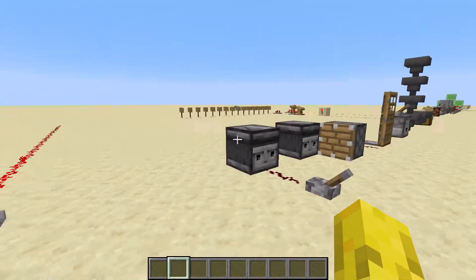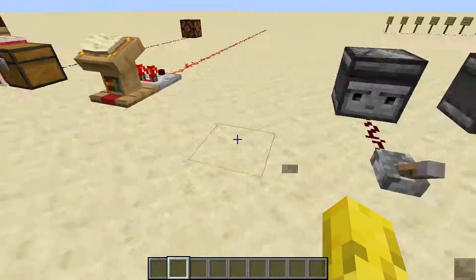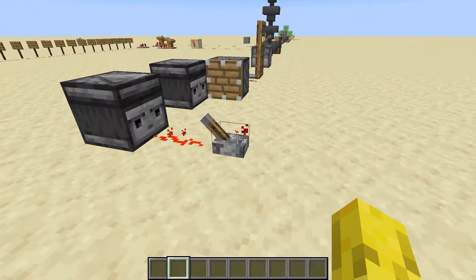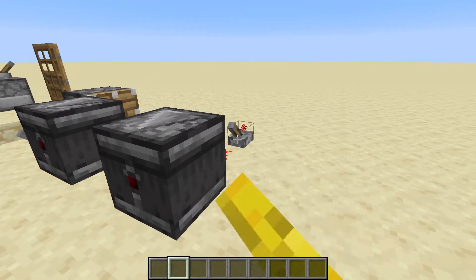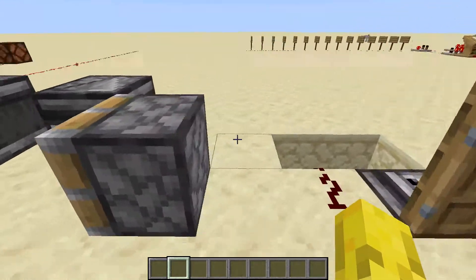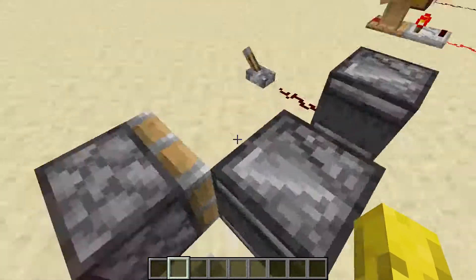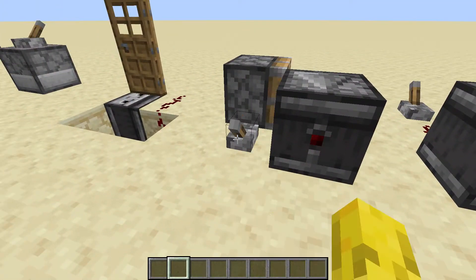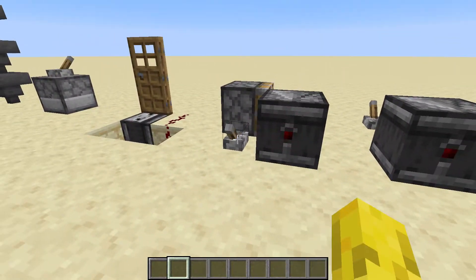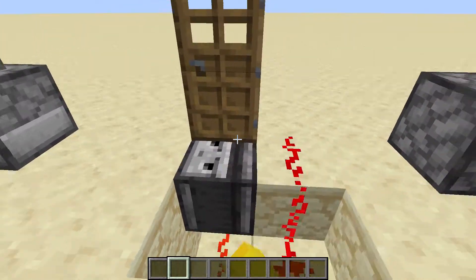This is an observer. They are used in many different builds like flying machines and crop farms, lots of different builds. That's just a basic example — it's just a one-tick pulse. They also work with pistons. It just observes what's there, and if there's a change it'll send a signal. Works with doors too.